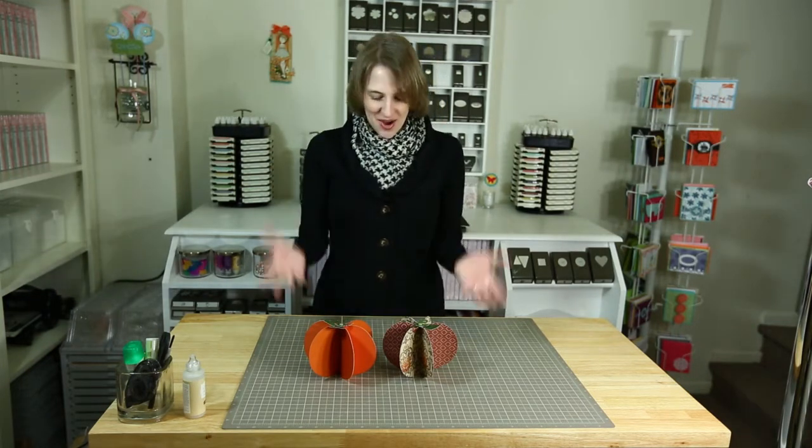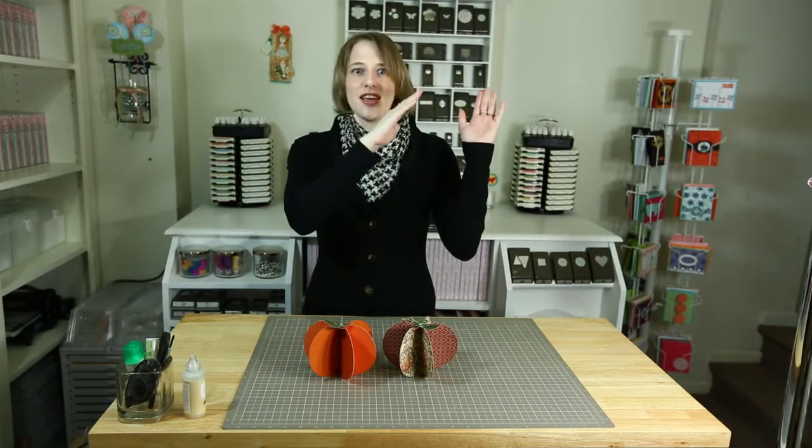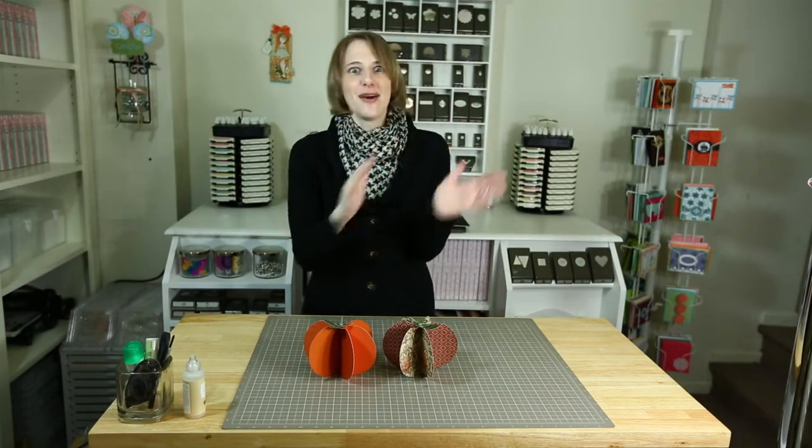I hope you think these are adorable too — I love them! I hope you're getting excited and starting to think about how you'll decorate for Thanksgiving. And of course, Christmas is coming too and that's always in the back of my mind, especially when Halloween starts. I just can't wait to get to Christmas!